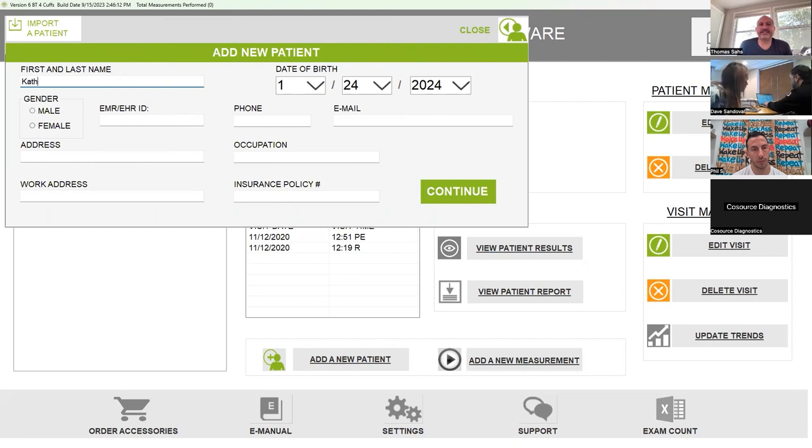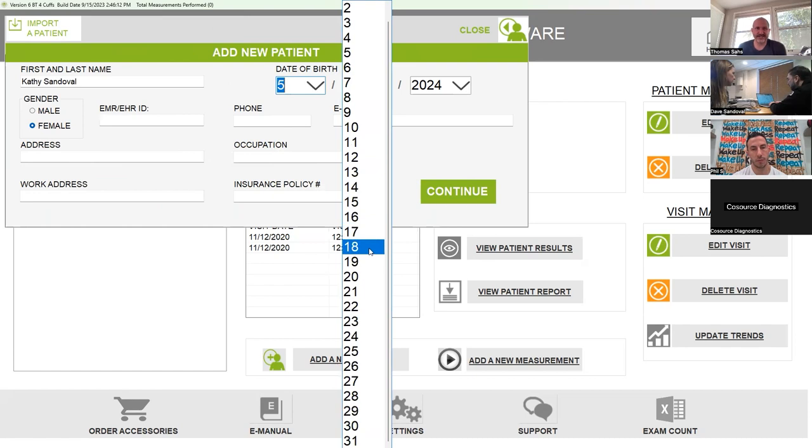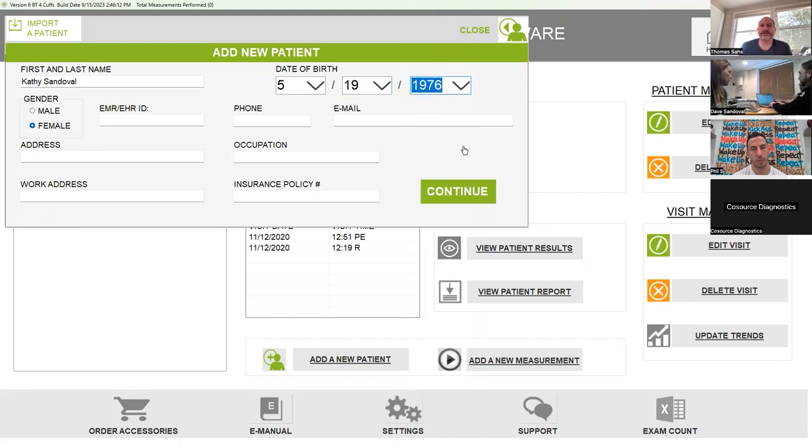You just need to put first and last name, date of birth, and gender — that's all you need to get through this screen. If you're on site, you don't want to get stuck in the cumbersome activity of putting in all this other stuff. What about the report at the end — if I put the patient address and email, is that going to show up on the report? No. What's going to show up from the patient information when you add a new patient is just the date of birth, last name, and gender.